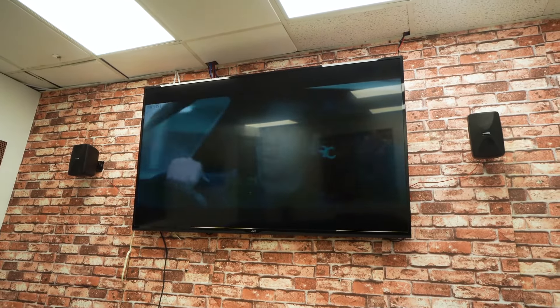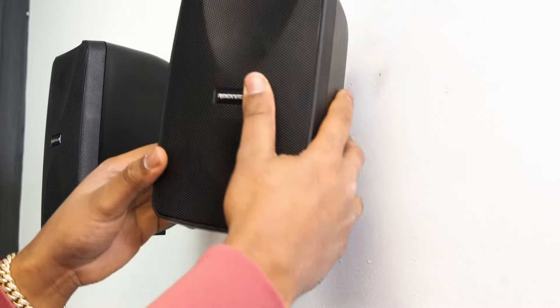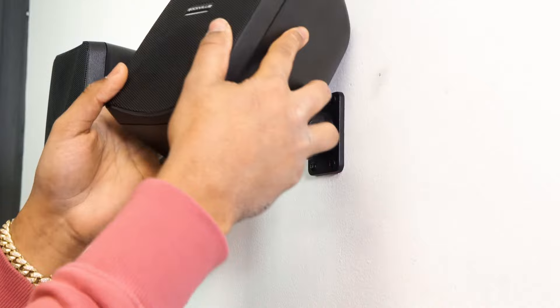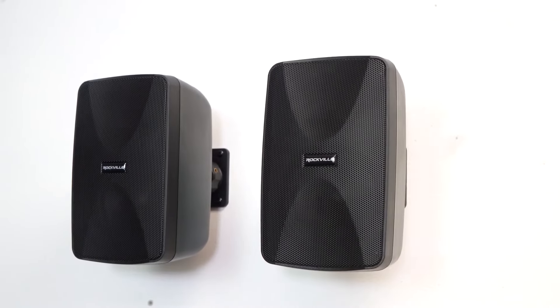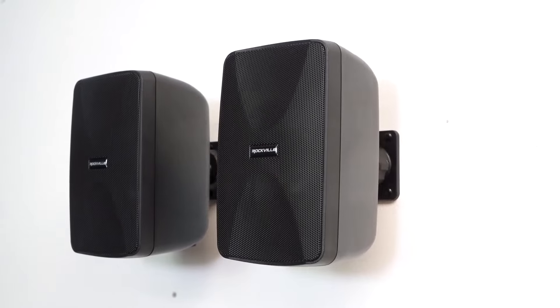For example, if you are using these in an outdoor patio bar area, you can have these speakers above the bar angling down toward the sitting area of the bar, so that everyone sitting there would have an even listening experience. The speakers have a sleek design, and the IP55 rating means you can install these either indoors or outdoors.